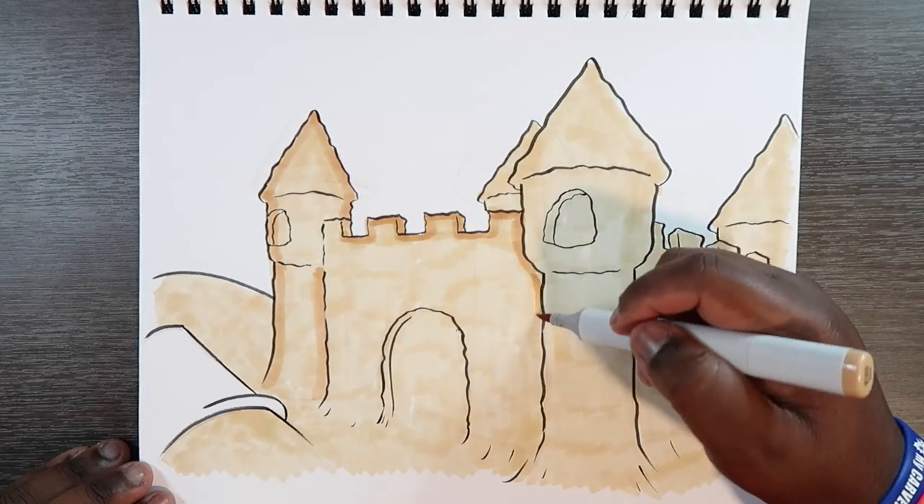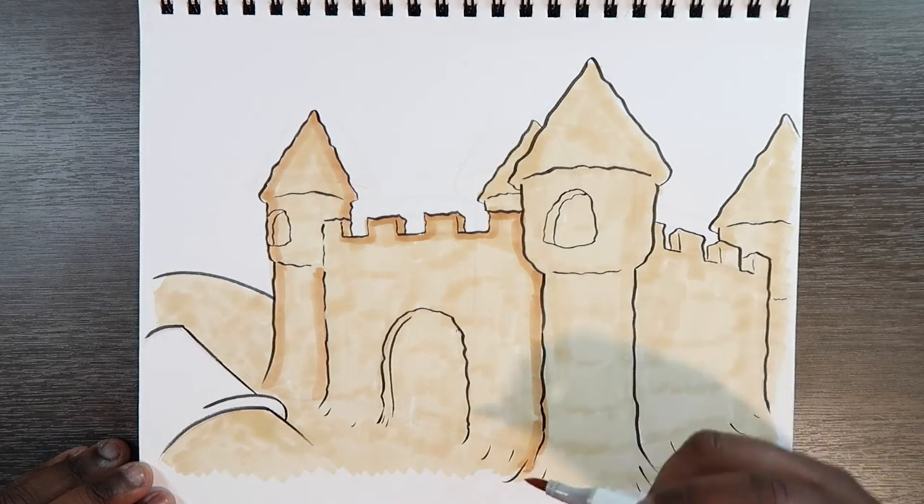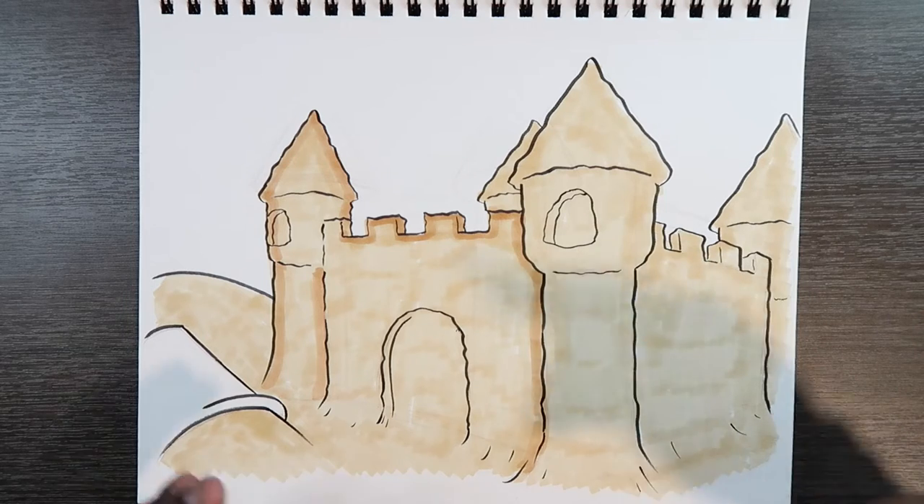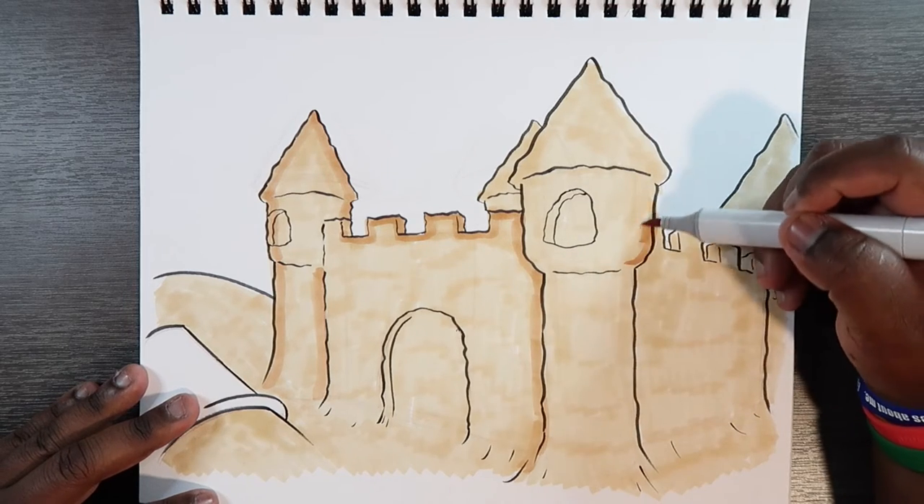I can apply more of this midtone color to the places that will need shading. Like, the shades will be towards the right-hand side, so I'll apply more of this ink towards the right.